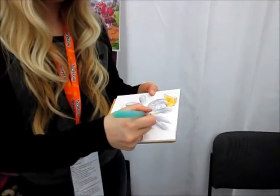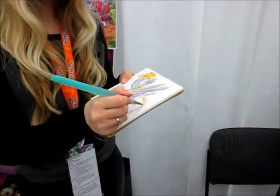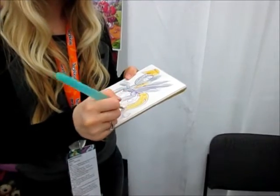When we walked up here, you were starting to draw Derpy. Yeah, it's funny enough. It's like I sensed you coming. There's a Derpy in my presence. The Derpy was coming.